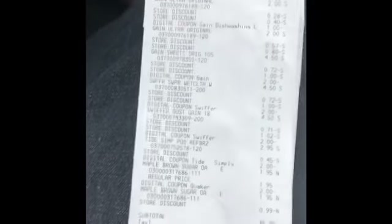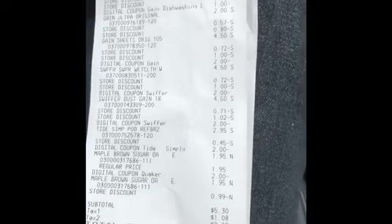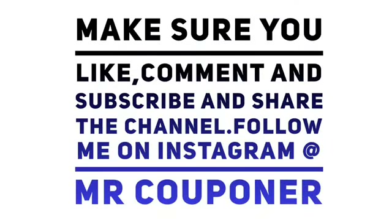It was good to know that other couponers have supporters throughout the USA. I just wanted to show y'all the $5 off of $25. I'll be posting the pictures on Instagram and I'll also include the pictures in the video, so make sure y'all like, comment, and subscribe, and follow me over on Instagram at MrCouponer. Thank y'all again for watching — I definitely appreciate it!